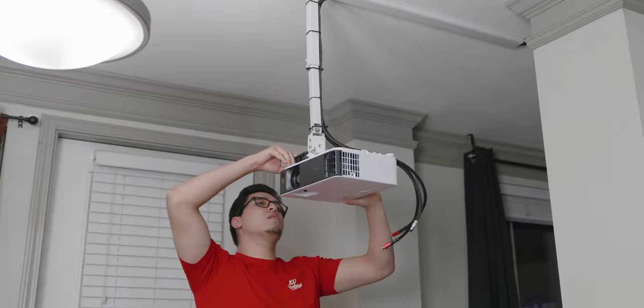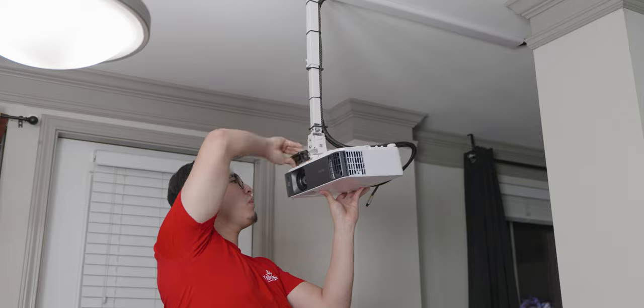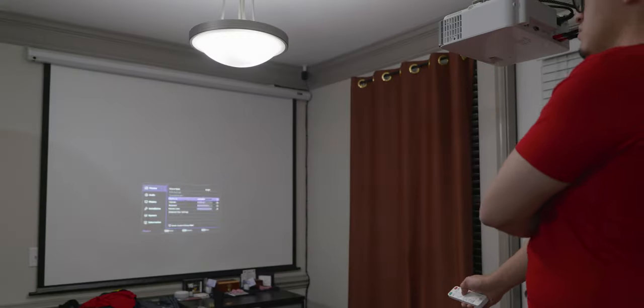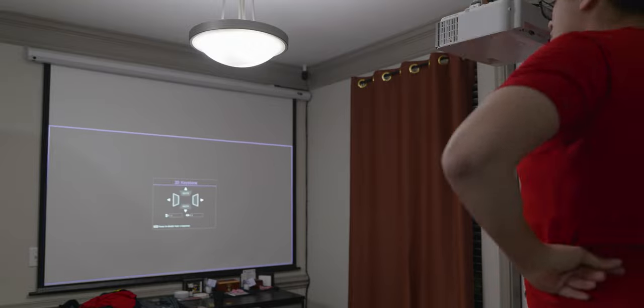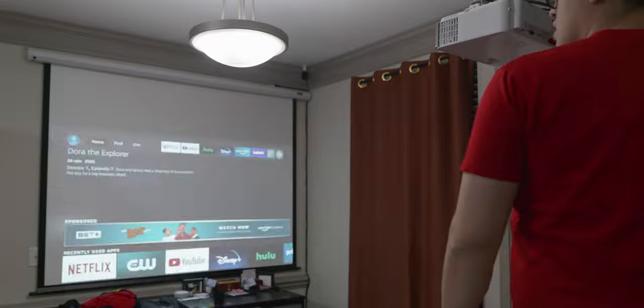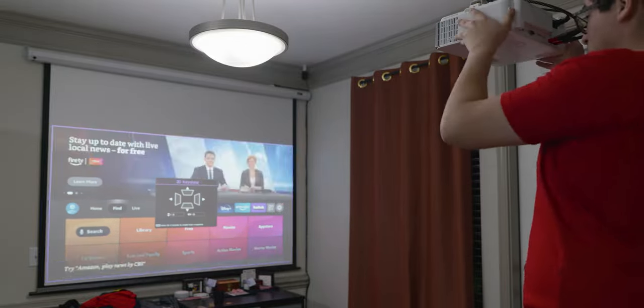Setting up the TK700 projector is easy. I have mine mounted onto the ceiling — it is possible to have it mounted and you can just flip the screen in the settings. I mess with the zoom, focus, and 2D keystone to have everything aligned to my screen and it overall looks great. I also have my Amazon Fire TV connected to the projector so I can watch shows and movies, and since they both support 4K, everything looks nice and detailed.